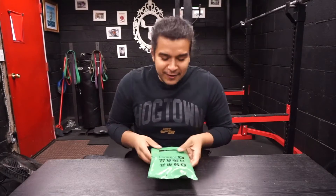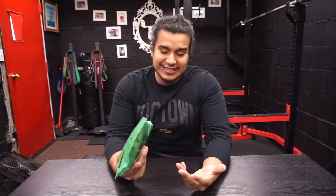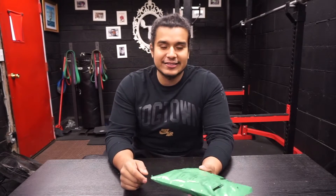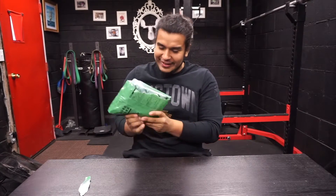The very first thing I noticed about this MRE is that it is a lot smaller than the United States MRE. Now that could just be the packaging, because this does feel like it's filled to the max, so I'm actually excited to see what's in here. Just like the US MRE, this one is also hard to get into — it's pretty good at protecting whatever is inside from outside elements. Let's just open the package and see what's in here.